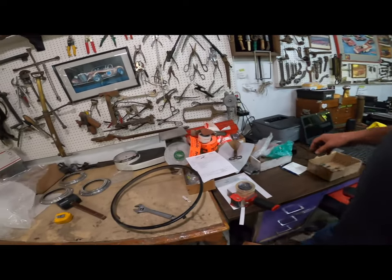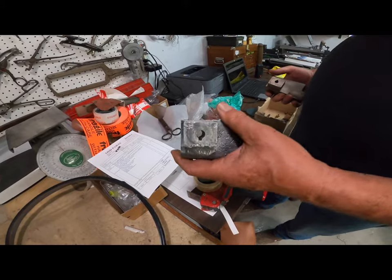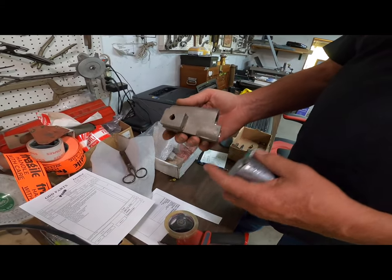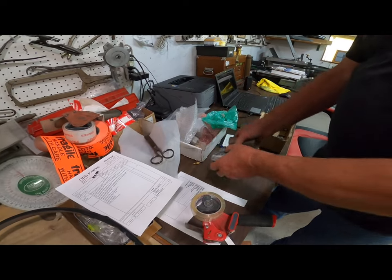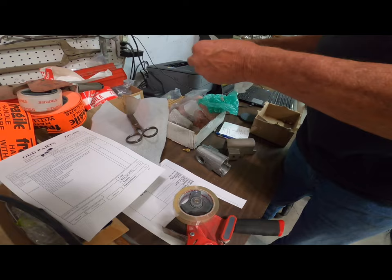Here's some 3D metal engineering. This is the original gearbox for a quick-up jack on a Talbot Lago, and this is a 3D metal engineered duplicate, right down to the gears — 3D engineered.